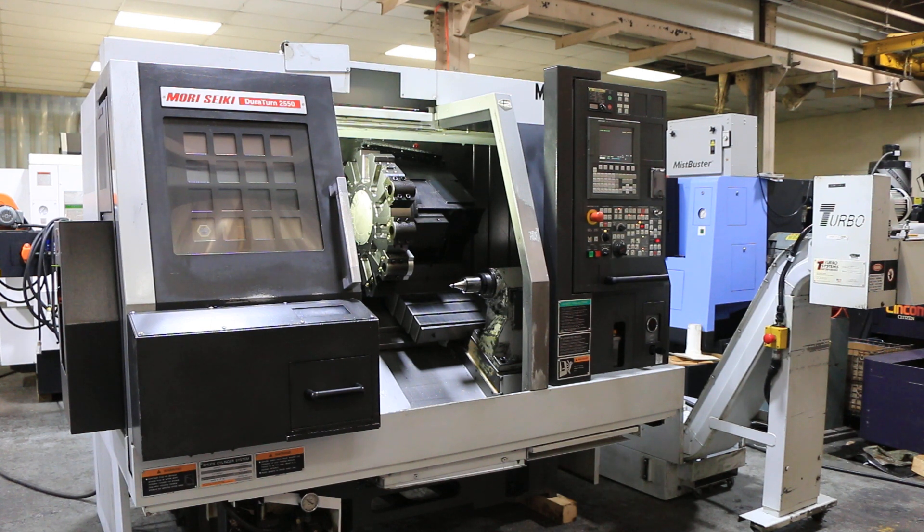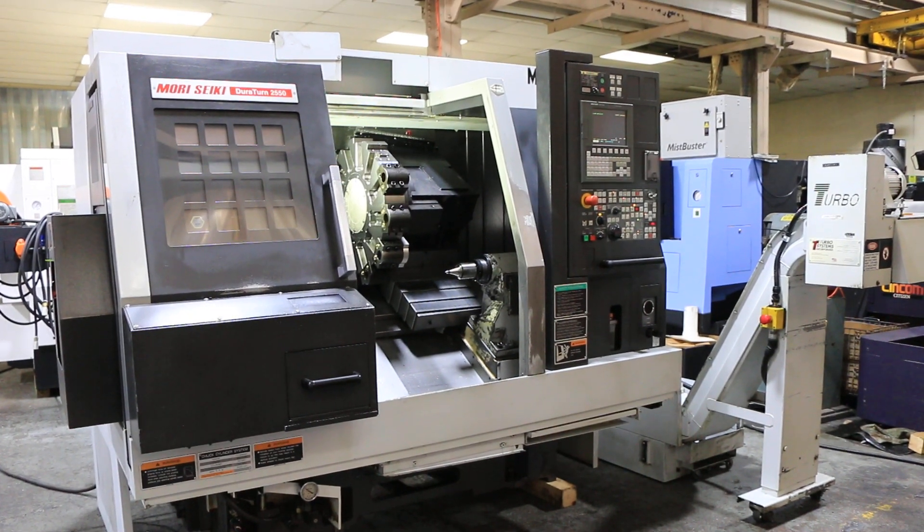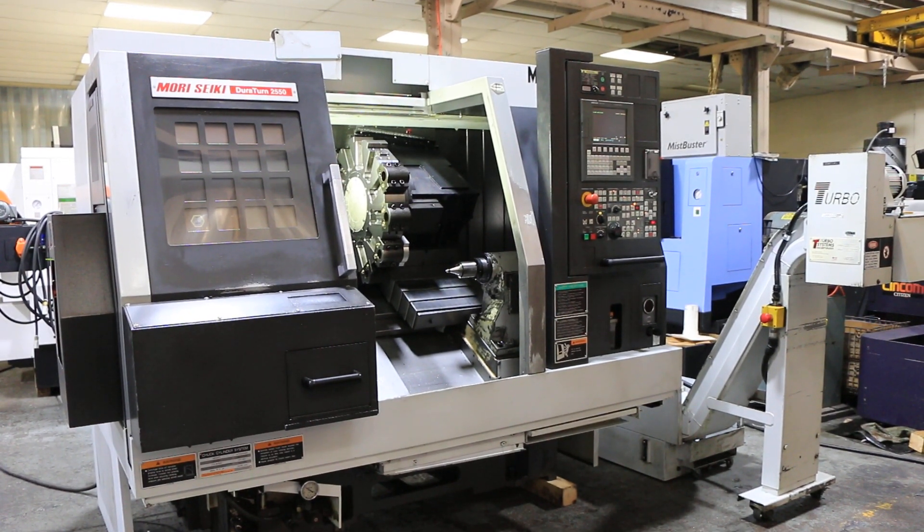Today we're gonna do a video of a Mori Seiki Dura-Turn 2550. It's new in 2006, serial number T255FL0082. It has a Mori Seiki MSC 504 control, which is a FANUC-based control.